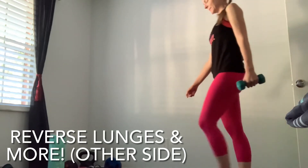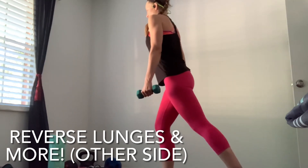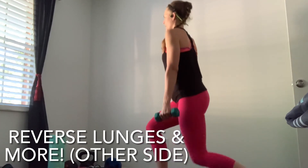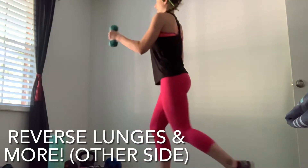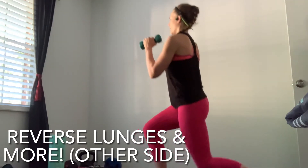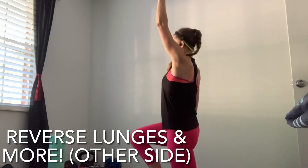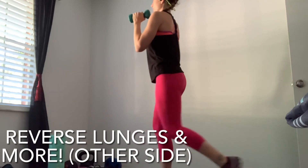Now pick up the dumbbell in the other hand and repeat those exercises on the other side. Starting with the reverse lunge — dumbbell by your side, step back, bend the knees, for five. Now add the curl: as we step back into the reverse lunge we curl at the same time. Then switch to overhead press. We're just doing five of each. I like to take my time with lunges to make sure I've got good stability before bending the knees.